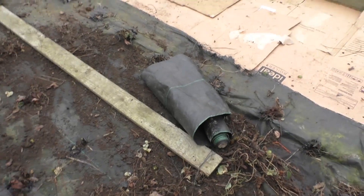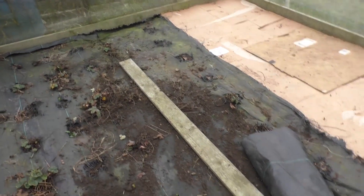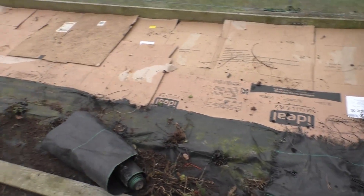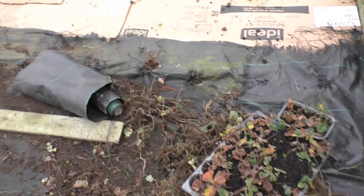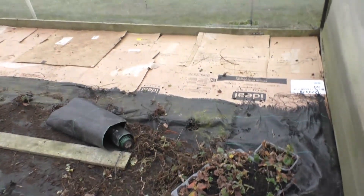I've got a roll of membrane there — I'll put that over, and I've got some of these big staples. I'll get it covered. The middle section I'll do when I need it, but that's for another year. Right, off we go.